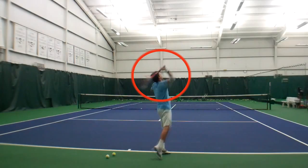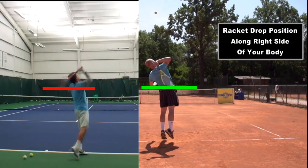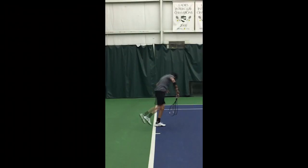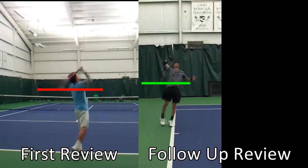In the first video, I showed you a clip from the initial video review that I did for John when he first used the course, and we saw that his racket drop really needed to be improved. John worked on his serve and later sent me this clip for a follow-up review. As we can see here, his racket drop had already significantly improved, with the tip of the racket significantly lower and his arm in a much better position to generate power on the serve.